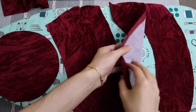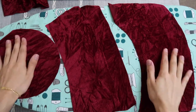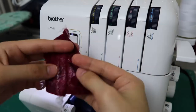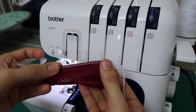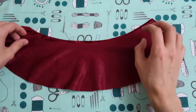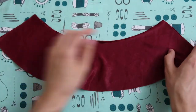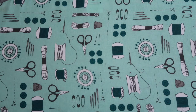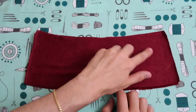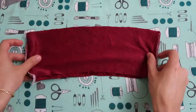Now that all my pieces have interfacing, you can see how stiff they already are. It's time to use the serger — you can also use a sewing machine. Here I'm just testing the right settings for this kind of fabric. I'm going to be sewing the ends of each pattern piece, doing the same on each one.